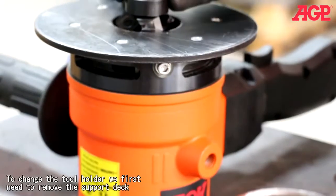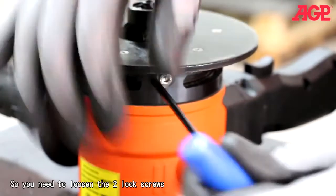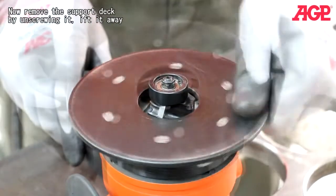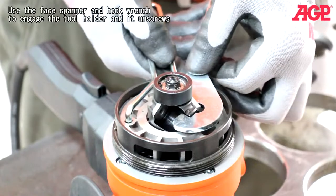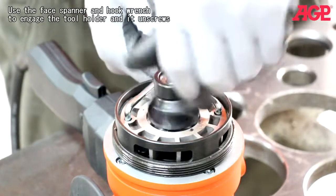To change the tool holder, you first need to remove the support deck. Loosen the two lock screws, then remove the support deck by unscrewing it and lifting it away. Engage the tool holder and unscrew it.